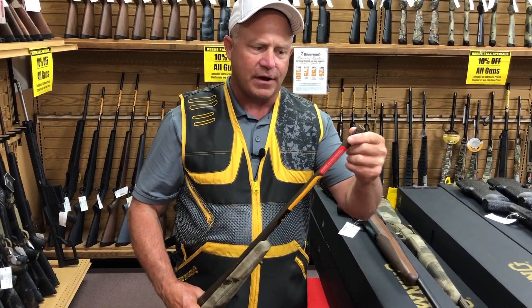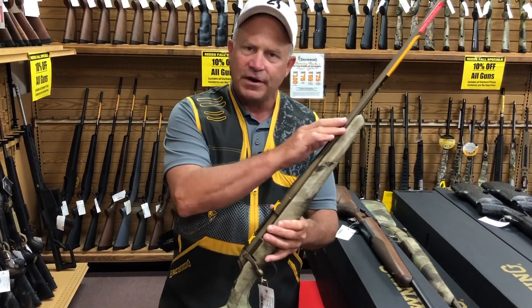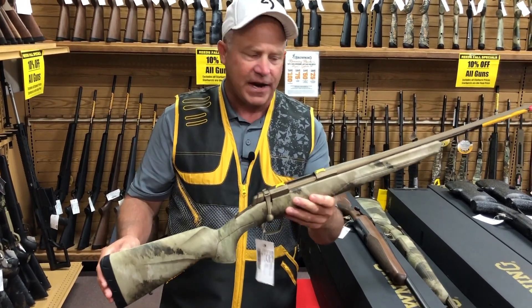Recessed target crown. This happens to have a muzzle brake on it, so it won't kick you as much. A fluted barrel — it'll cool down a lot faster.